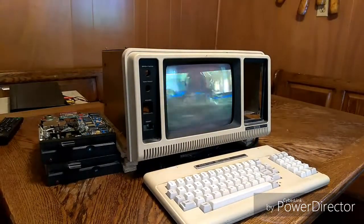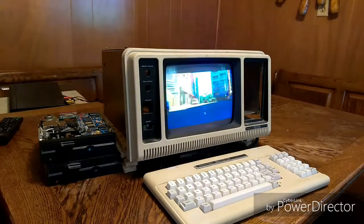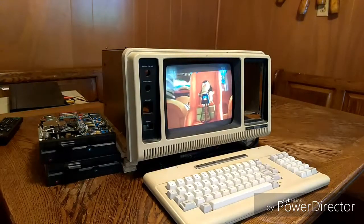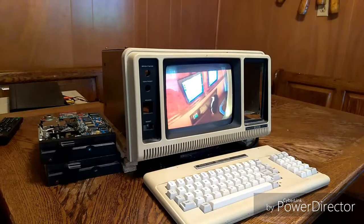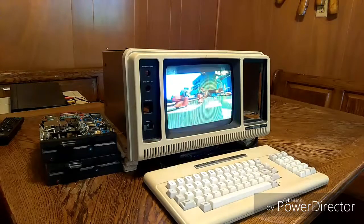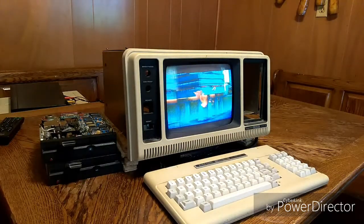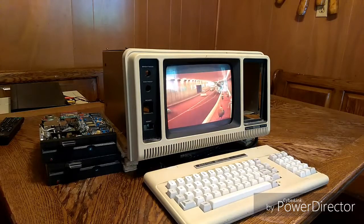Hello and welcome to part 1 of the Raspberry Pi TRS-80 project. This model is a TRS-80 4P. This machine was released in November 1983. Its introduction price was $1,800, or to be precise, $1,799. It was priced approximately $200 more than its nearest competitor, the KPro 2.